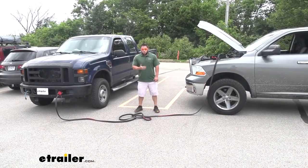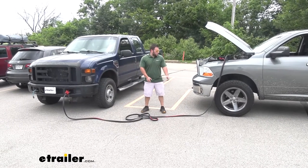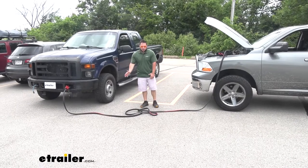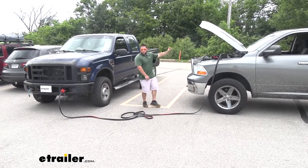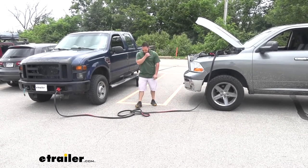Now this truck isn't dead, so we're not going to jump it, but this is just the process you go through to do that. I also wanted to show you how much more cable you have left over — there's plenty. It's going to be 25 feet from this truck to this truck. There's plenty of extra there to pull it tight just in case the battery was on the other side — we'd still be able to reach it and jump it just fine.